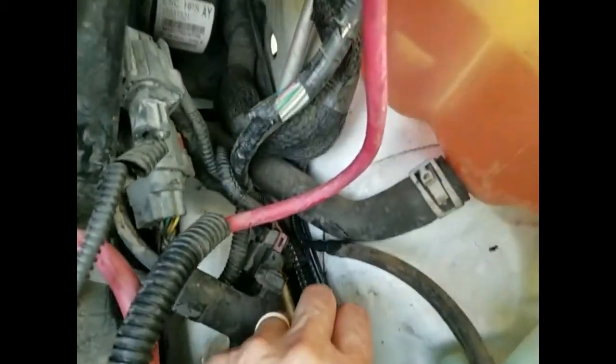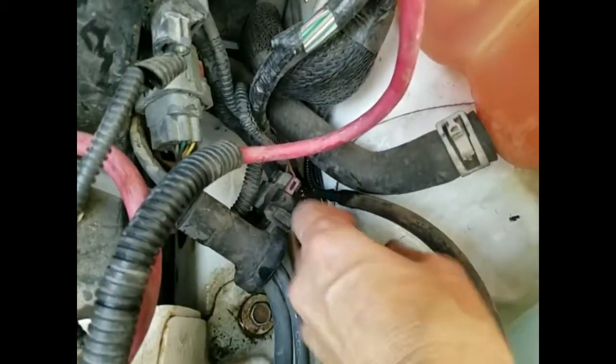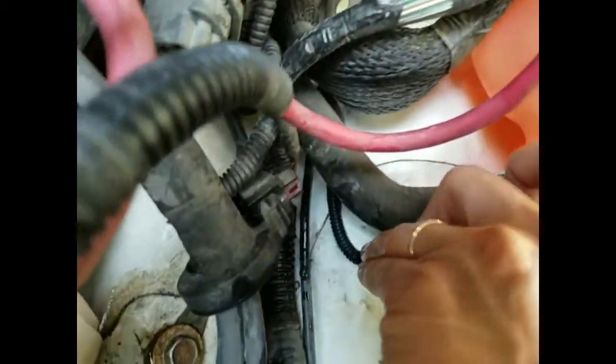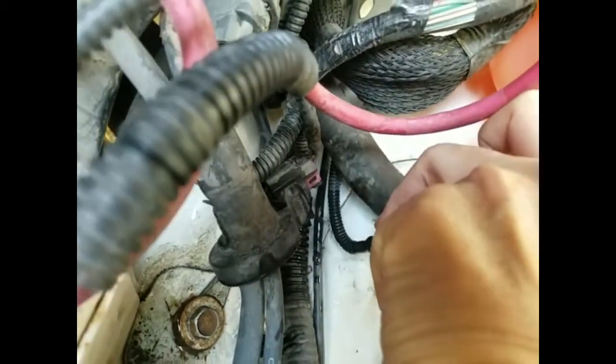I found the leak — there was nothing wrong with the reservoir. It's this hose right here. If I bend this hose, you can see it. That's the problem.